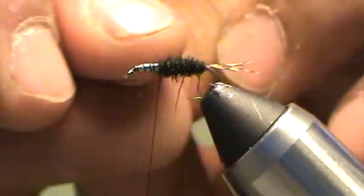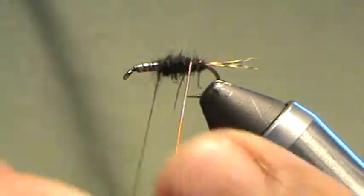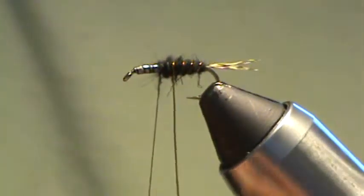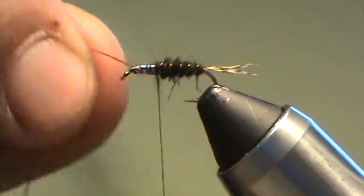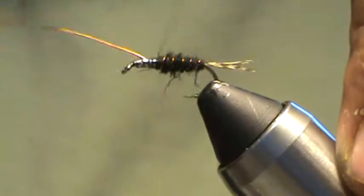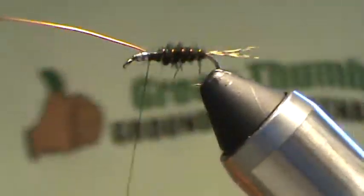Next thing to do is come forward with my copper rib. Nice even spaces — I'll just go for four or five segments here. Tie it off nice and secure.